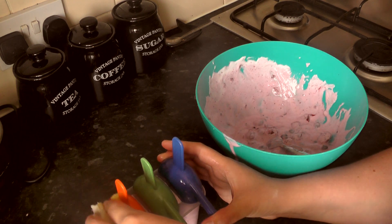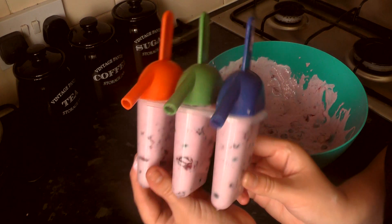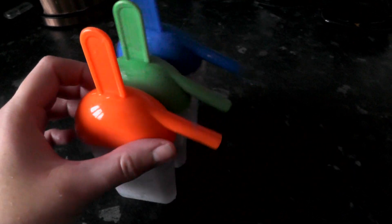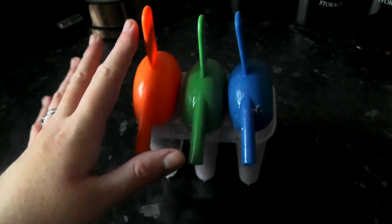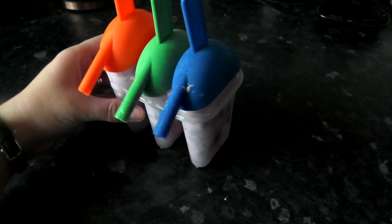I did two trial runs of these and they took a minimum of about five to six hours to become semi-solid. These are actually the ones I did and left overnight in my freezer — so these would be great if you need to prep them for a party the next day. This is how they come out. I do have a little air bubble in that one because I didn't push the mixture down as far as I probably should have. But they look pretty good and they do taste super yummy.